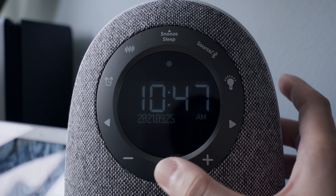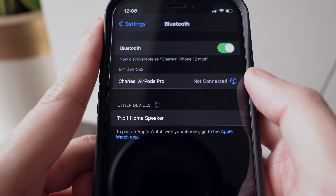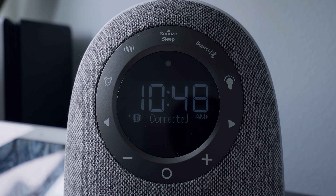When you plug this speaker for the first time, you'll need to set up the time first. Use the arrows to change the setting. Tap the circle to confirm an action. Tap the plus or minus sign to adjust the time. After setting the date, you'll also need to input what day it is.